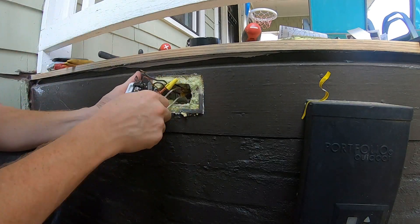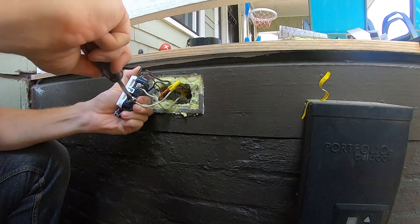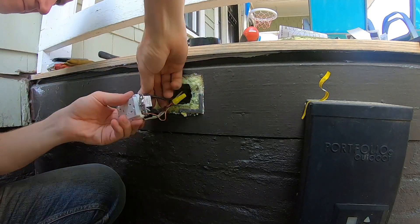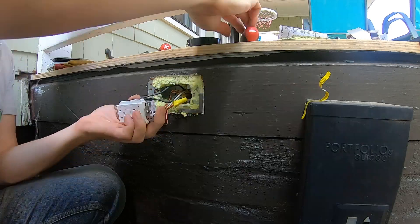It's best practice to have the direction of the curl coincide with the direction of the tightening of the screw, so that as you tighten the screw down, the curl on the wire tightens around the screw and towards itself.